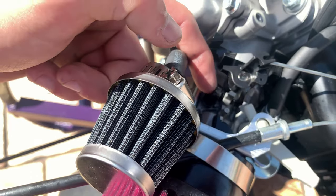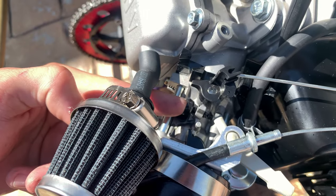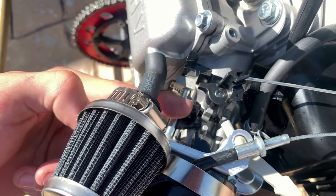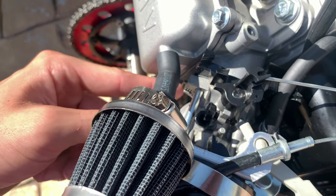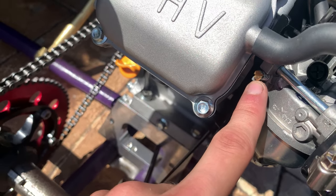Because this is the throttle right here — if you take this screw out you have less throttle at idle, and if you push it in you'll have more throttle at idle. This one is all about your air to fuel ratio. That is how you tune your carburetor.